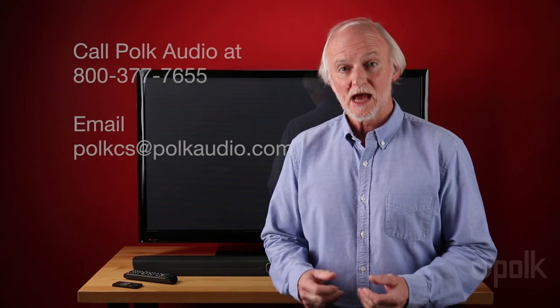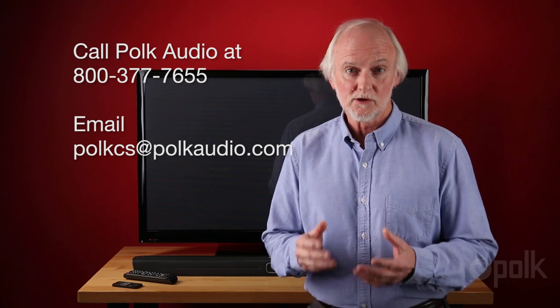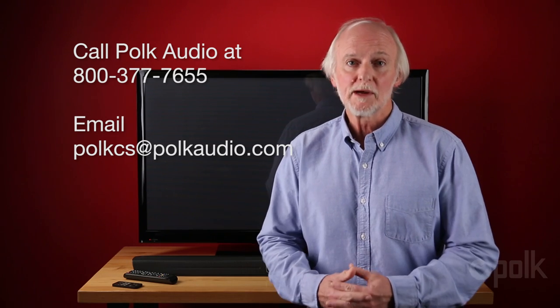Now, simply repeat this procedure for all the commands that you wish to teach to the Polk Audio Magnify Soundbar. So that's it. If you have any more questions about programming remotes or just optimizing the performance of your home theater system, call us or email us at Polk Audio. We're ready, willing and able to help you.